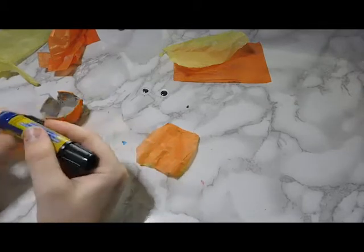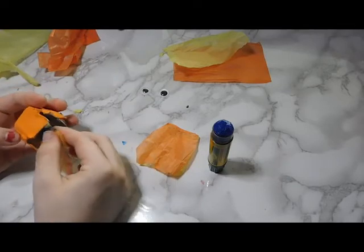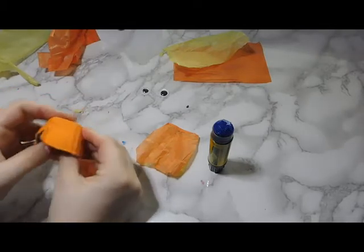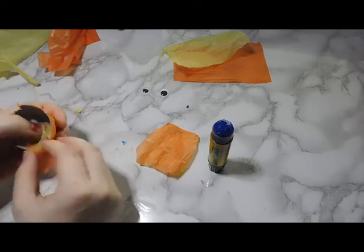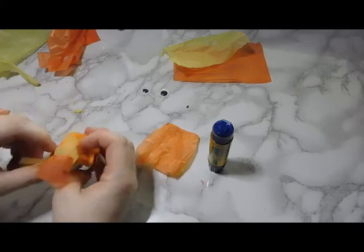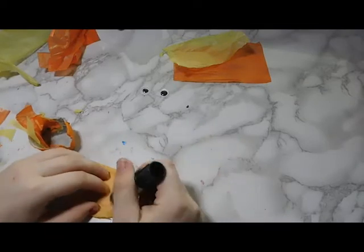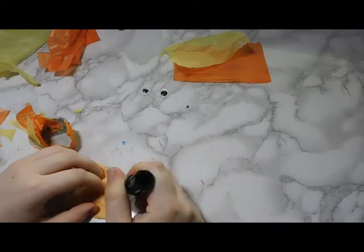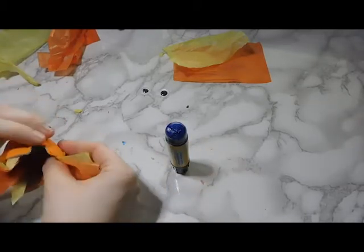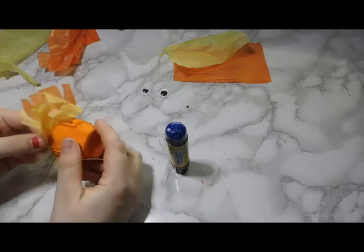I took the glue and glued the same spot I'd glued the two pieces together — you can see it because my glue is bright blue. Then I found the two little divots on the sides of the egg carton that are evenly spaced, and I placed the fins right at those divots so they stuck out when set down.